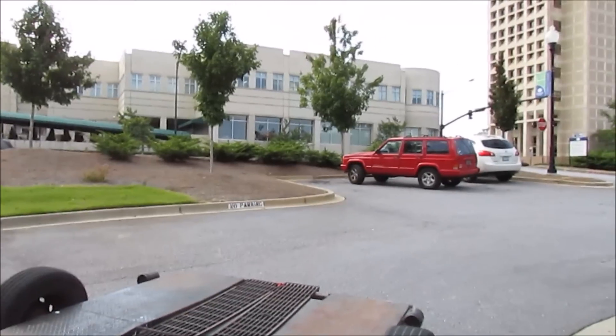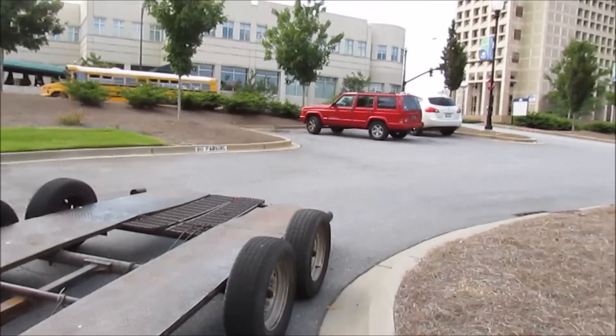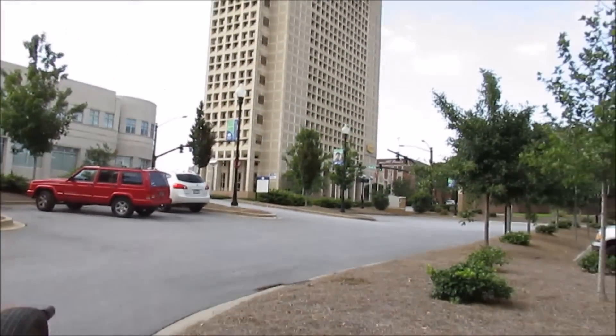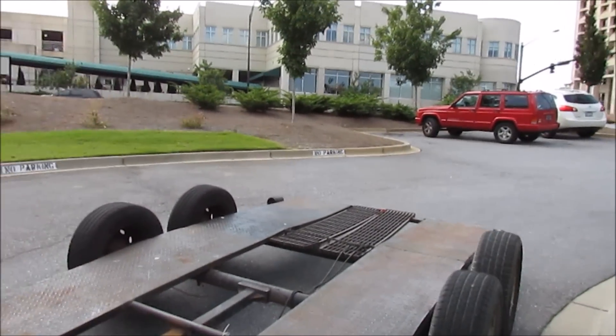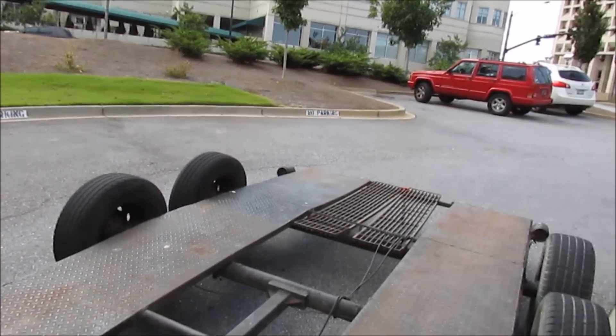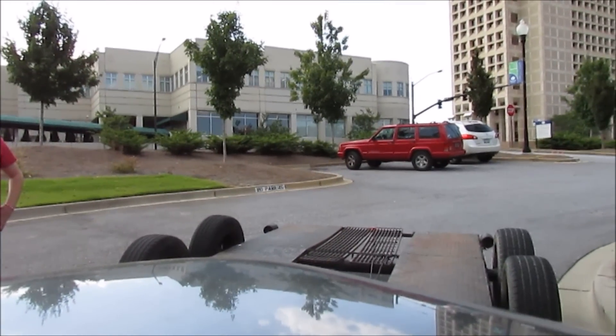Three Stooges are now gonna attempt to load that Cherokee onto this trailer, and it's a little bit of a downhill area. We're in the middle of downtown. So we're gonna push it back, drop the ramps, and try to clear it straight up onto this jalopy from where we sit. We're gonna get in position and then film some more.